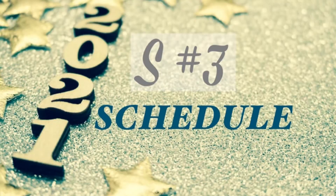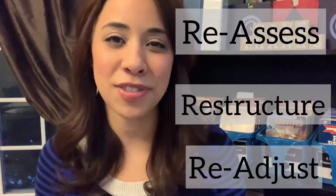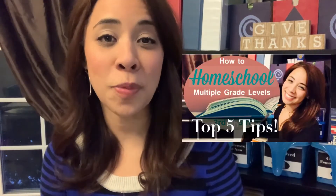Our third refresh S is schedule. This is a great time to take a moment and reflect on what wasn't working during the first half of the year — to reassess, restructure, and readjust your schedule. I think about what subjects we prefer and what subject order we use. I recently did a video on tips for homeschooling multiple grade levels, where I talked about strategizing what subjects you do when, which really helps with the flow of the homeschool day.